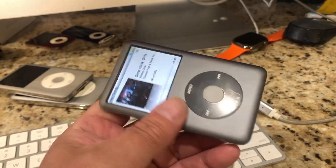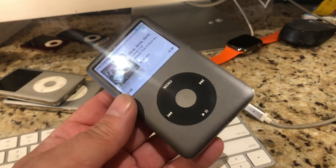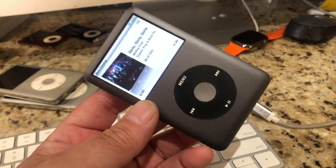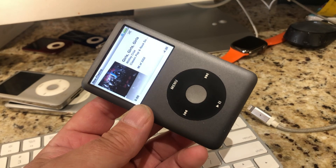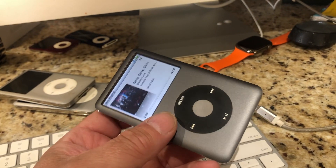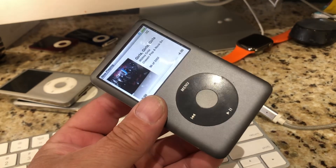I don't see Apple pulling the plug on these anytime soon. If anything, I see Apple making a new old device rather than abandoning this one. That's all I have for now — stay tuned and I'll show you the next iteration of this.